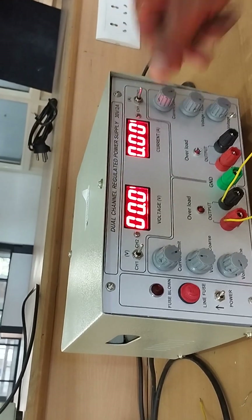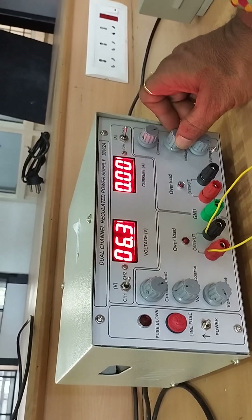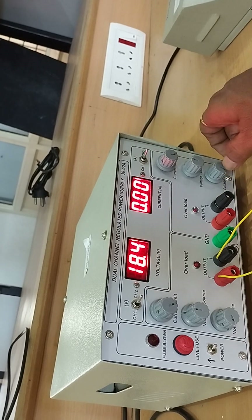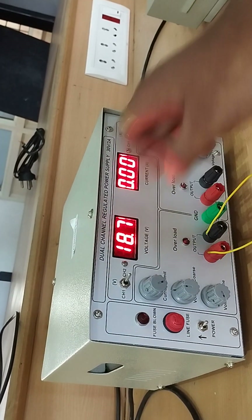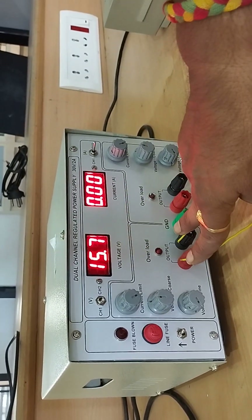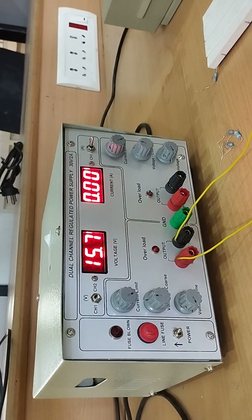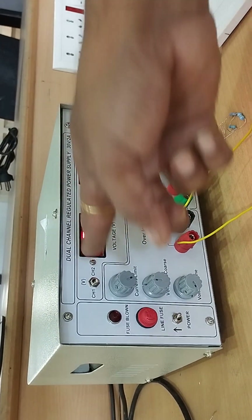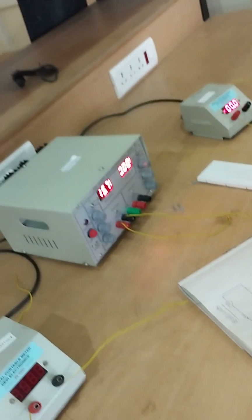Now I want to set a different voltage in channel 2 mode. Keep it in channel 2 mode, current knob at maximum, and use the coarse knob. Suppose I want to set 18.7 — vary the coarse knob till 18, then use the fine knob for the decimal. Both channels will work simultaneously, and their outputs are connected to the circuit.